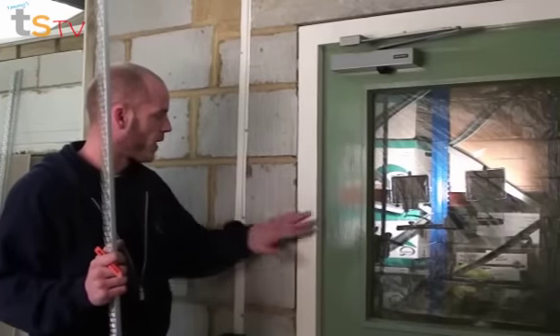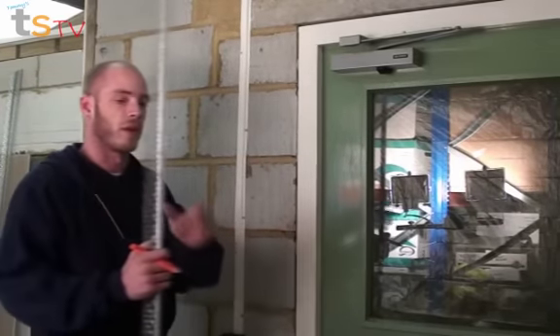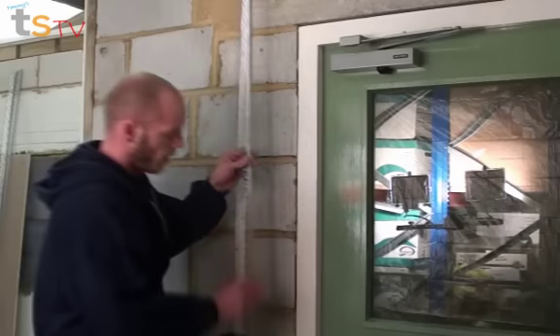As you can see, our blocks and our frame are flush with each other, so it's not an option to use angle beads on this. What we're going to do is use a stock bead and run it up exactly level with our frame.